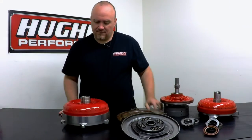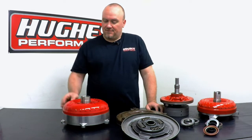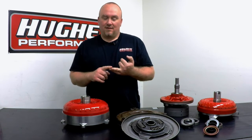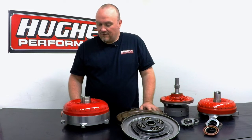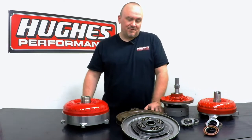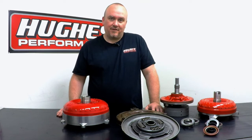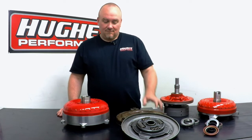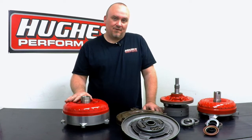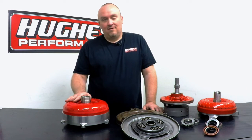This lockup converter here is for the GM 8-speed 8L90. We actually do a wide variety of lockup converters — for the Ford 6R80, GM 6L80s and 6L90s, 722.6, Chrysler and Mercedes transmissions, imports, and earlier stuff like your 700R4s, C5s, 904 and 727 lockups. All your diesel applications — 48REs, 4L100s, Allisons. We pretty much have a modified OEM system and/or heavy duty billet premium lockup converter option for just about any combination out there. If we don't offer it, call us or shoot us an email — chances are we'll make it for you.